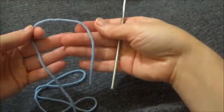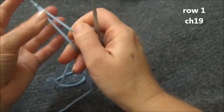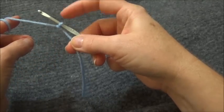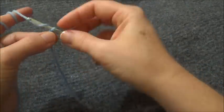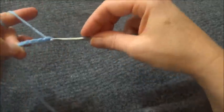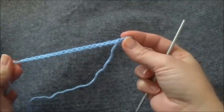Okay, our first row we start off by making a chain of 19. So make your slip knot — the slip knot does not count as a chain. Yarn over and pull through — that was your first chain. Keep going until you reach 19. So there's our chain of 19 and we're ready for row 2.